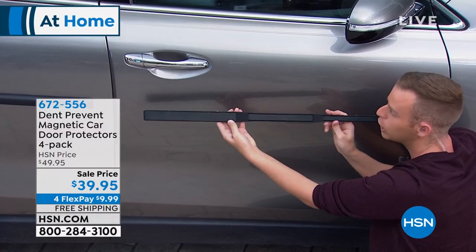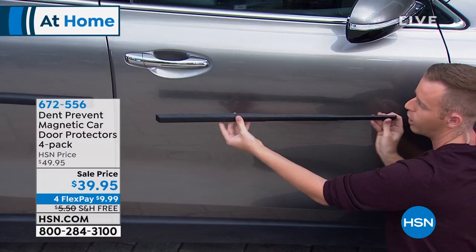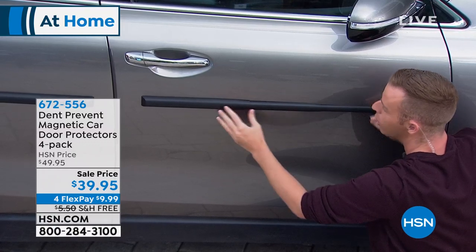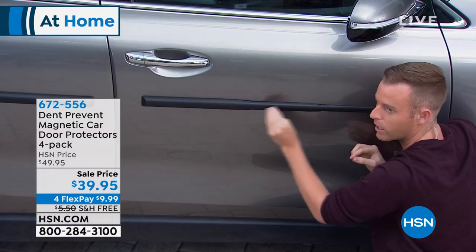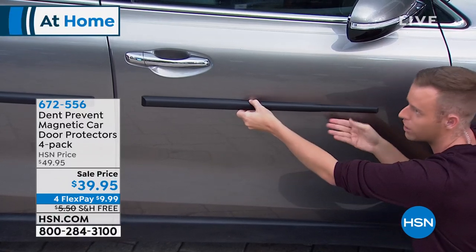With the Dent Prevent — huge on social media. It's been all over Facebook; they've been running a ton of different ads. It's made it extremely popular here in America because aftermarket things for your vehicle are what's trendy right now.